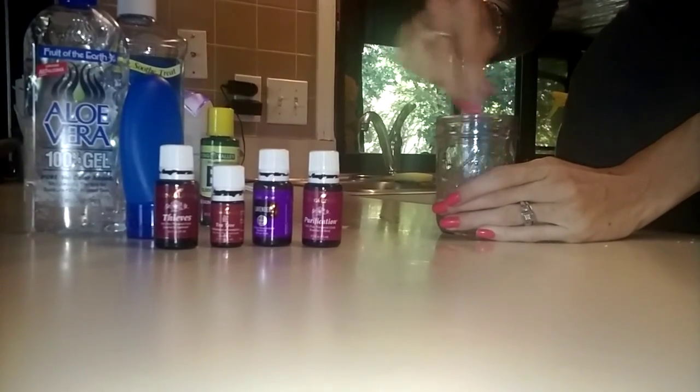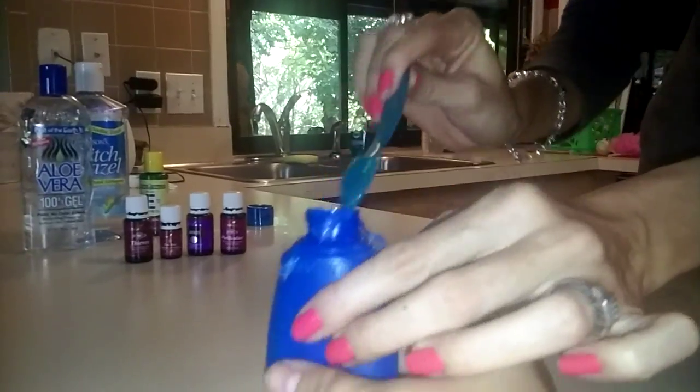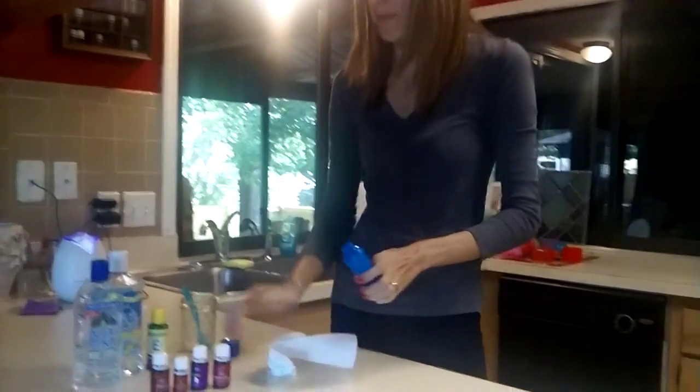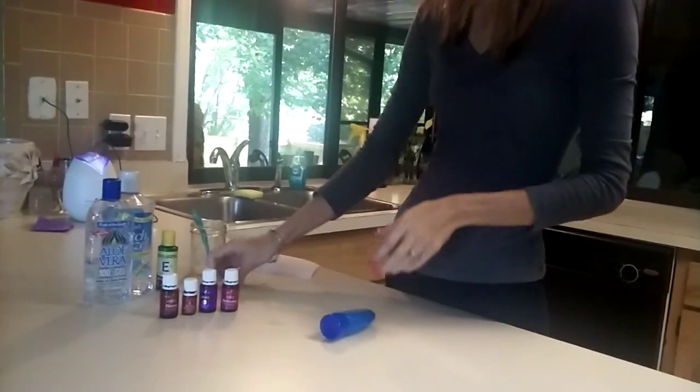I'm going to mix it all up really well and tuck it into the bottle. Once you get it all in, you want to wipe it down. Don't forget to add your label so you know what you created.